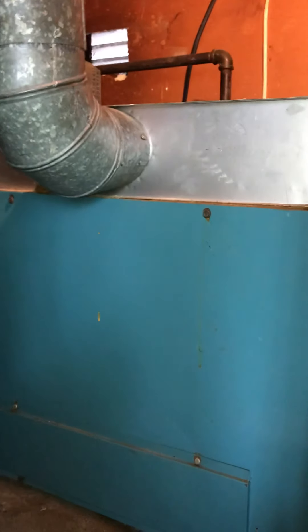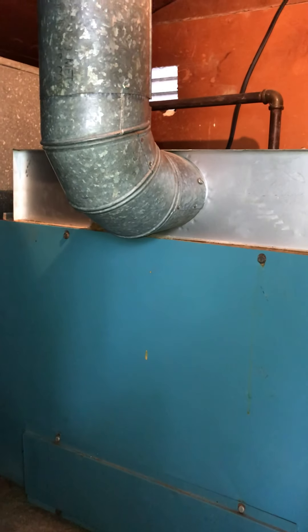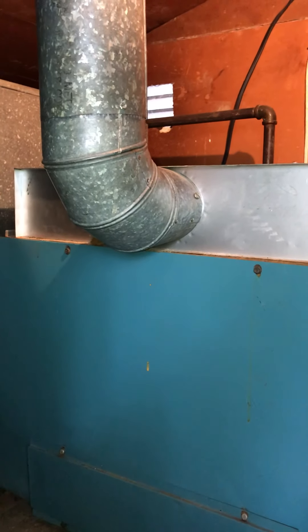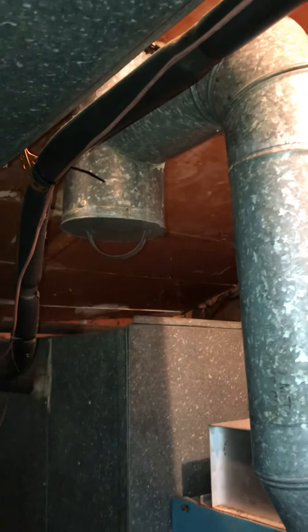The current flue pipe has two elbows, so you'll probably need swivel tees on those to connect into what could be a 5-inch flue tee for us.